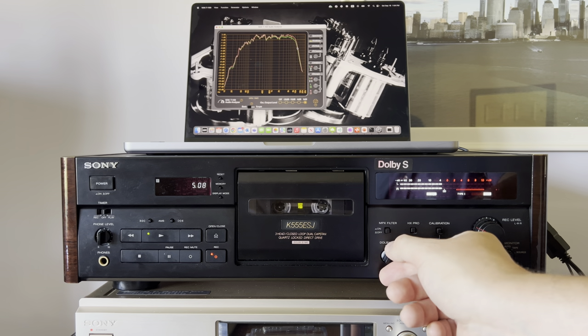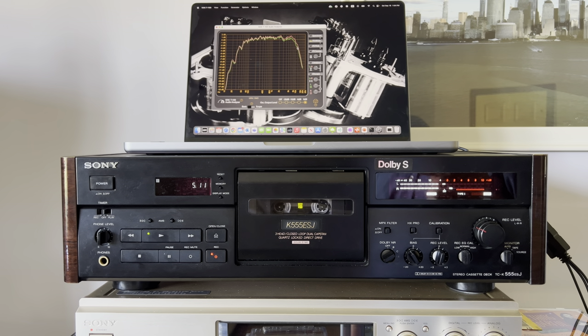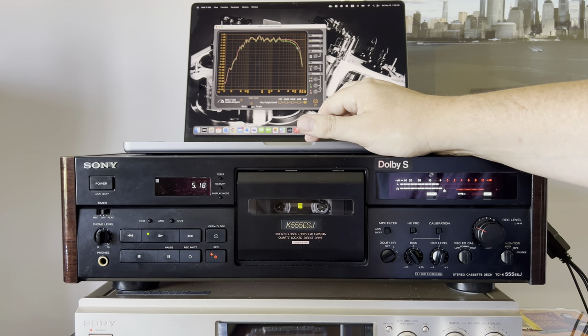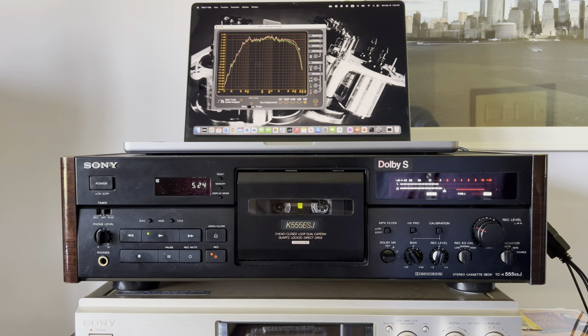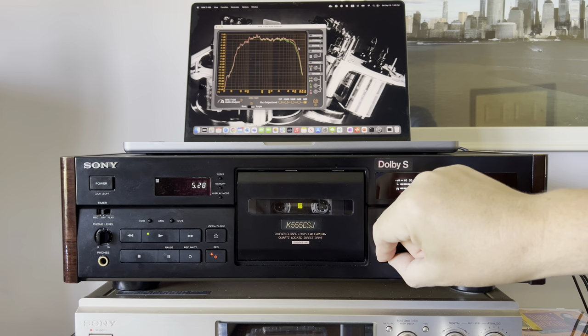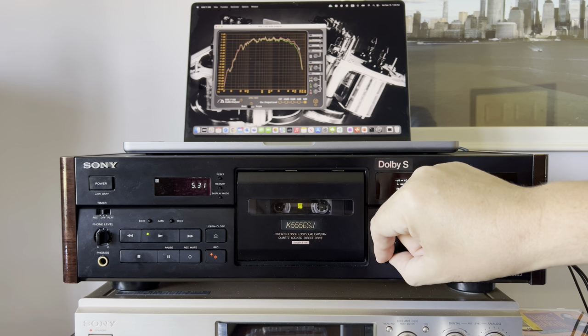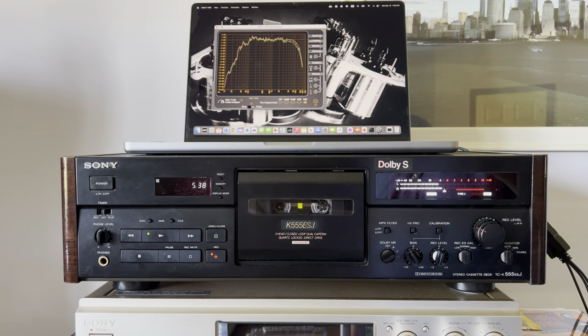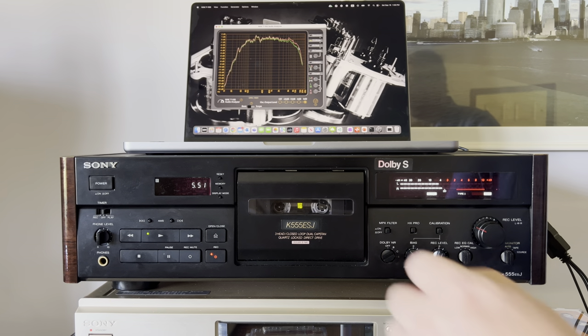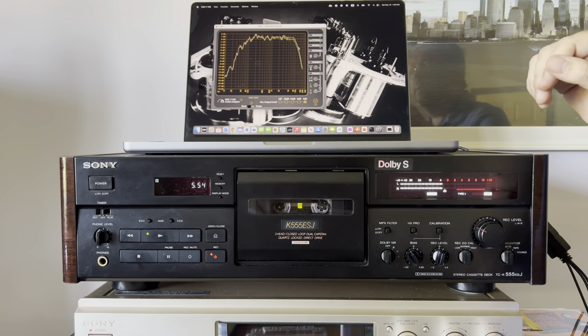With Dolby B, technically nothing changes. With Dolby C, it pops up a couple of decibels, so the minus 3 dB point moves out to 16 kHz. With Dolby S, it's technically the same as Dolby C. As you can see, even if it removes noise, Dolby C and Dolby S won't achieve the same results as with metal tape — but it's still a big improvement, and the tape still sounds very good.